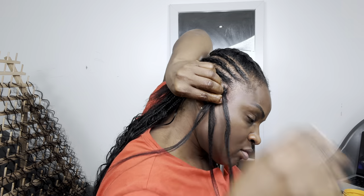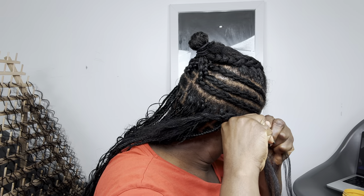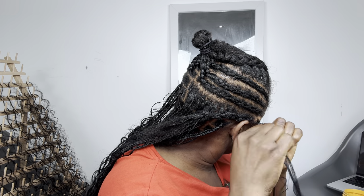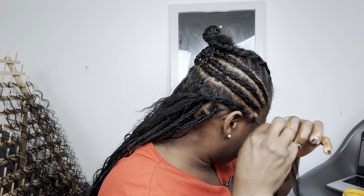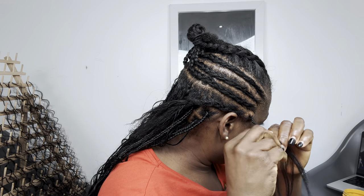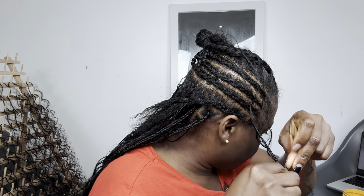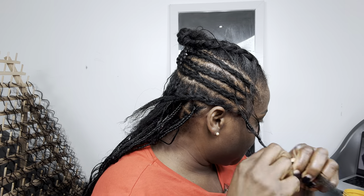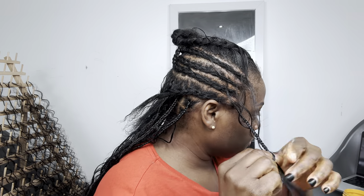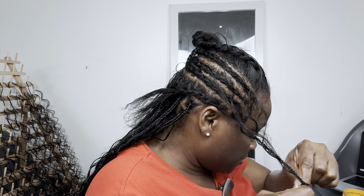After adding the third one, what I like to do to make sure the coils are very tight to the braid is to move that hand — the hand I put behind, the left hand — I have to move it to the front. If I don't move that hand to the front, I won't be able to braid it tight; the coils might just be falling out. So if you need to add coils to your knotless braid, you have to move that left hand to the front to make sure the coily extensions are properly secured onto the braid.